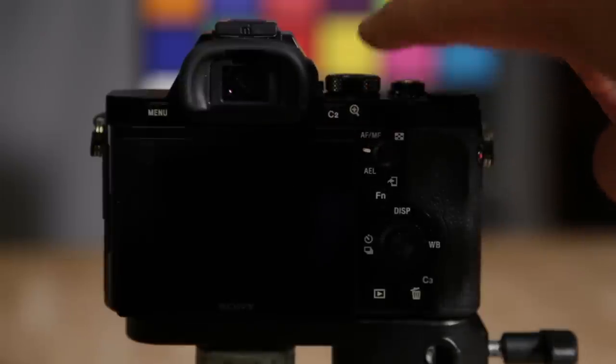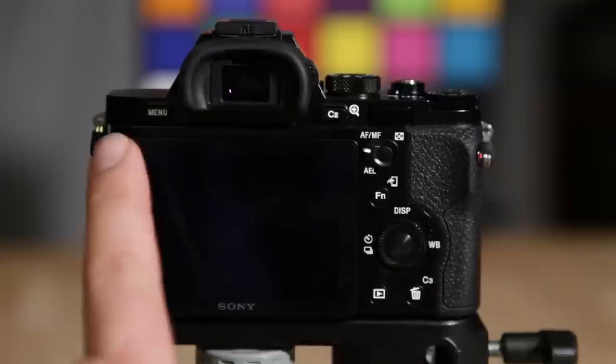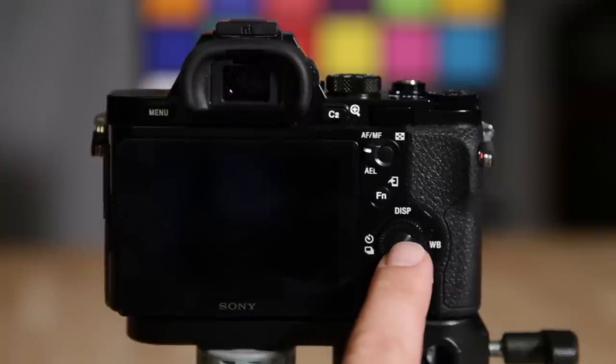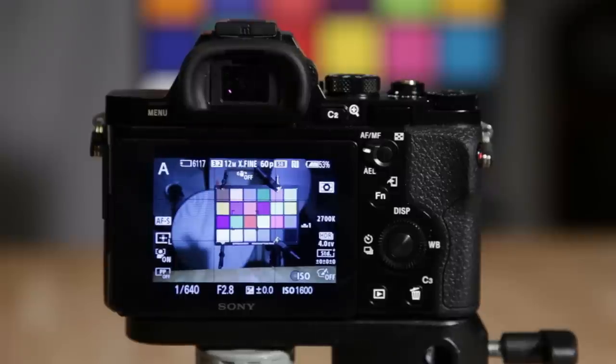That thumb wheel in conjunction with the pointer finger on the front gives you the tri-navi setup for manual mode. You have your C2 button, which is also zoom/magnify, and a C3 button which is your garbage can delete. You can also program the down button to something if you want, and then you have the menu button. Don't forget there's also the center button and, on this side, the movie record button.